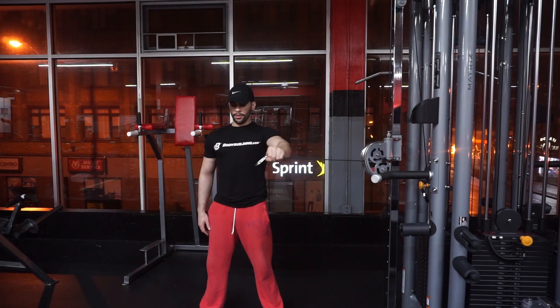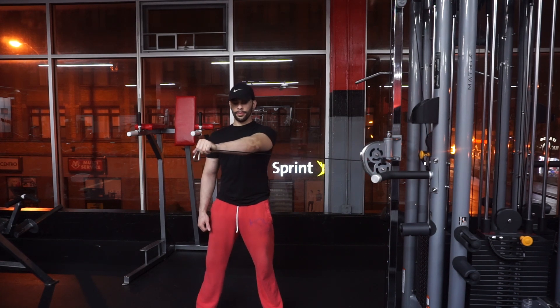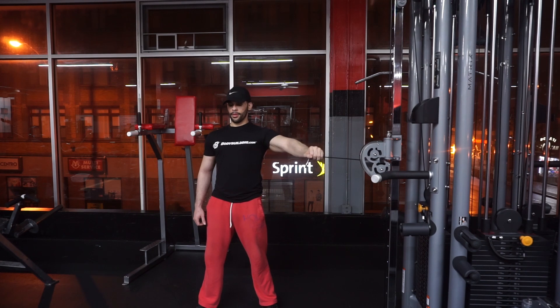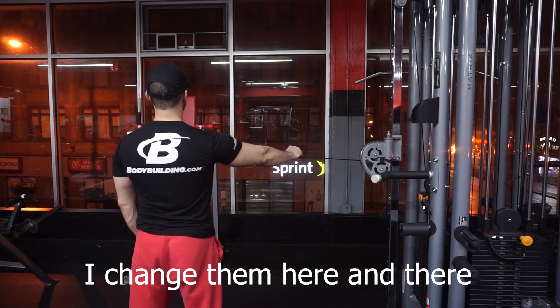One of my favorite exercises is rotator cuff work with cables. In this gym, 10 pounds is the lightest and that's too heavy for me on this machine. But doing it with the elbows almost locked, standing far away, is very, very good - especially if you feel any pain when you bench press or do pressing movements. This should help alleviate that pain, and it's been helping me a lot. My shoulder's not 100%, but it's definitely getting there.